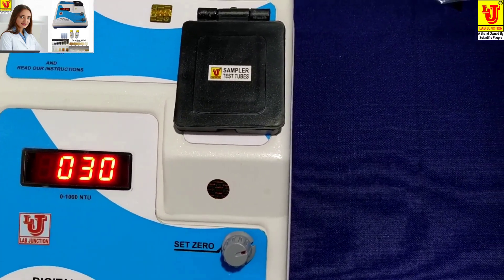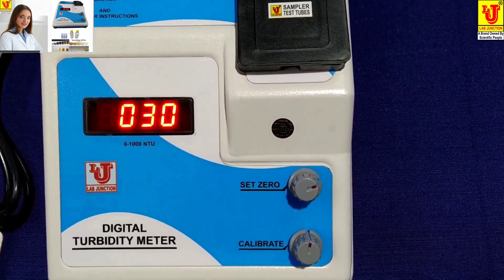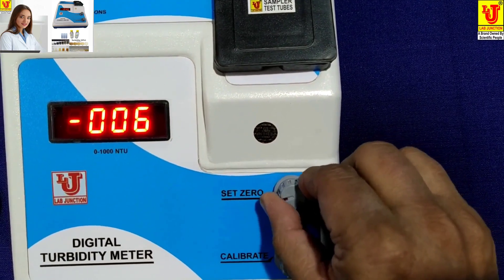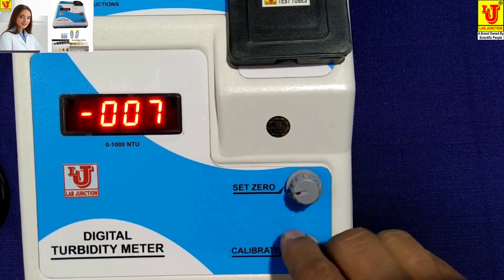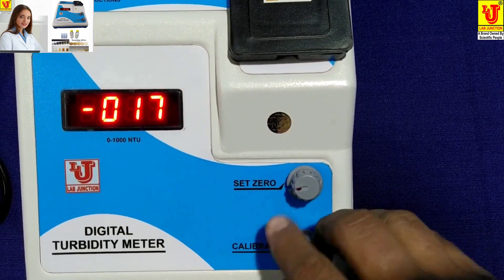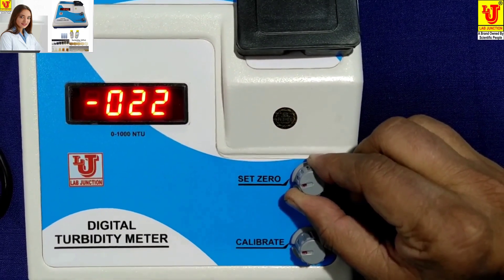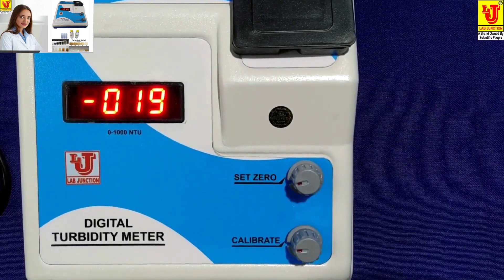First of all, you have to set these two controls. Set 0 to minimum position — turn it anti-clockwise. And set the calibration control to maximum position — turn it clockwise. Set 0 to minimum and calibration control to maximum before starting.